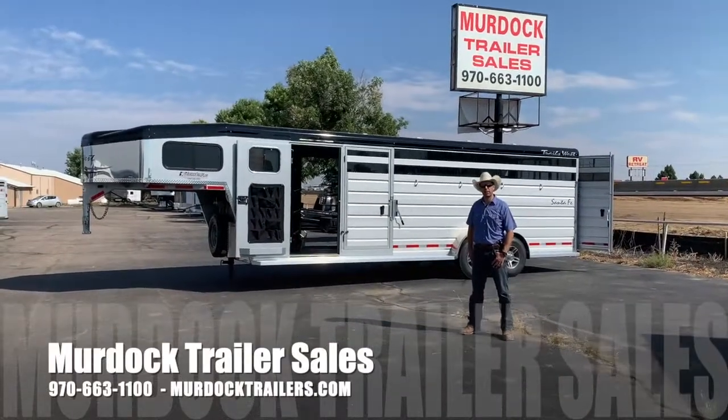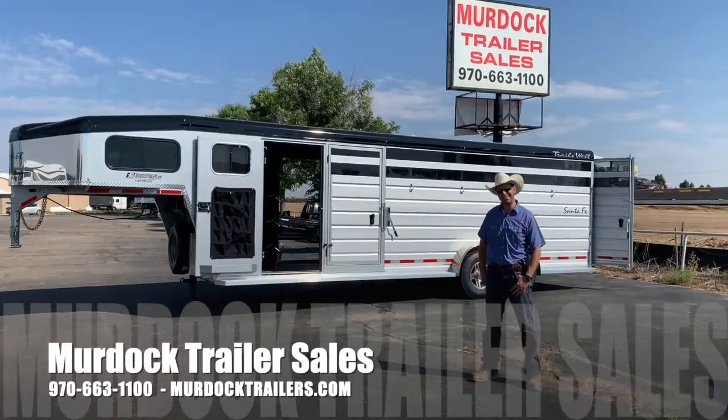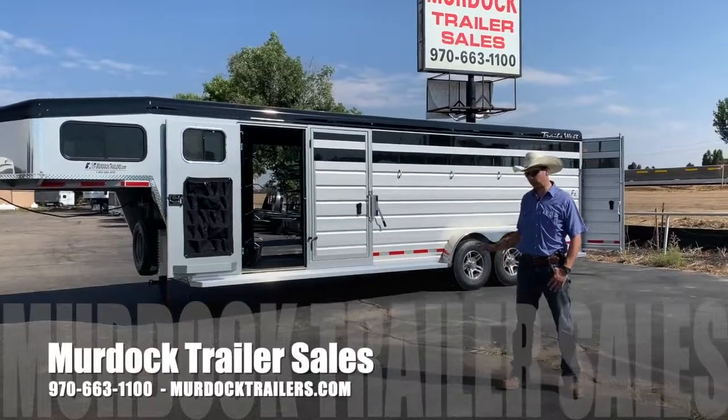Hello everyone, I'm Steve Burnett with Scott Hurd on trailer sales. I'm going to take a moment to show you our 2022 Trails West Santa Fe stock combo. This is a really, really neat trailer.